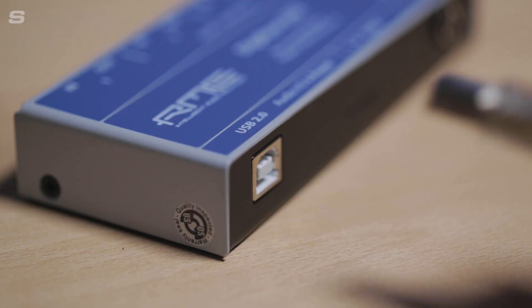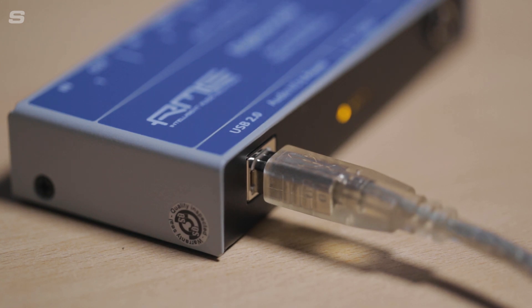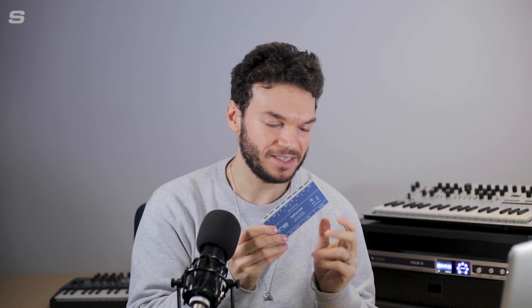The Pulse 16 also features a headphone port, so that gives you two headphone monitoring options — great if you're collaborating with someone and need two ports. Finally, you have the USB 2 connection, which provides all the power the Digiface USB needs as well as being the only connection required from your interface to your machine. That means very few cables are needed to get a great deal of audio into your computer and DAW, which is perfect in a small studio environment.